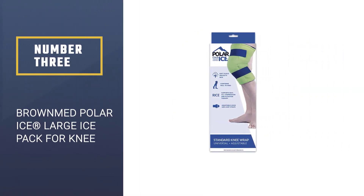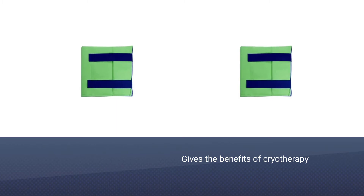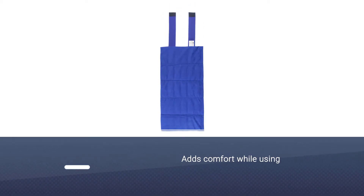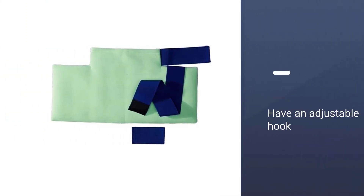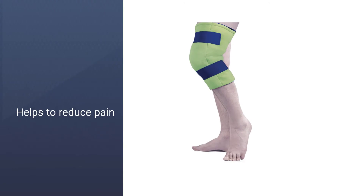Number three: Brown Med Polar Ice Large Ice Pack for Knee. Polar Ice Pack therapy gives the benefits of cryotherapy. The wraps are made of soft fiber for comfort and protect your skin from frostbite caused by direct contact with ice. The straps have an adjustable hook for convenience. It helps reduce pain and swelling on the knee, and is versatile for strains, sports injuries, swelling, and post-surgery. It only provides ice therapy; the wrap is filled with water for skin safety.